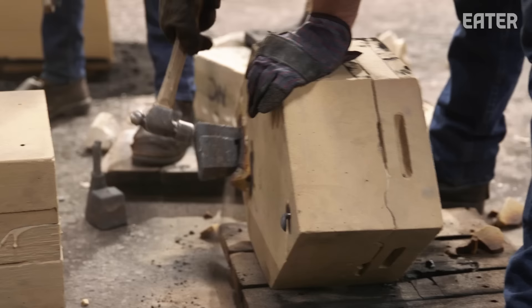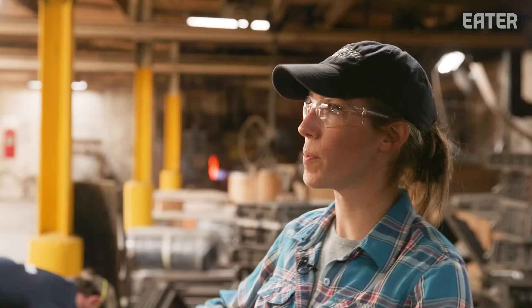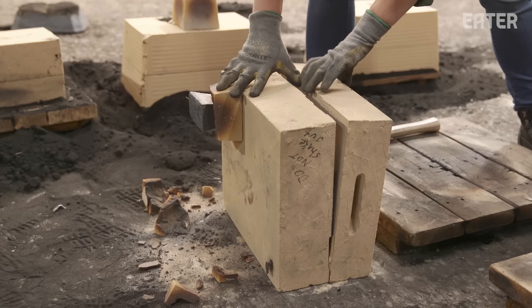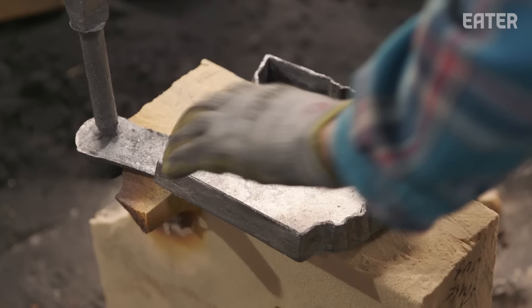Everything's been poured. It's been about an hour and a half — we're ready for shake out, which means we're going to open up the molds and see what we got. Oh my God! It's Ohio!